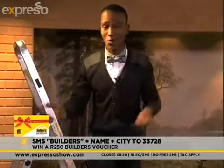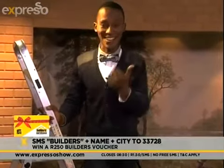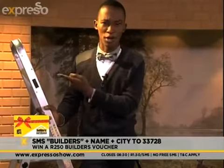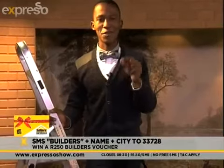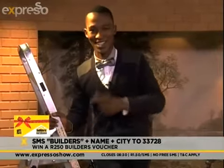Stay right where you are because there's a lot more coming up on Expresso. Who knows — you might just see Leanne eating a mopani worm, which I think she definitely should because we danced on that poll for her. Get on Twitter and retweet that message if you want to see Leanne eating a mopani worm before the end of the show. We'll see you just now.